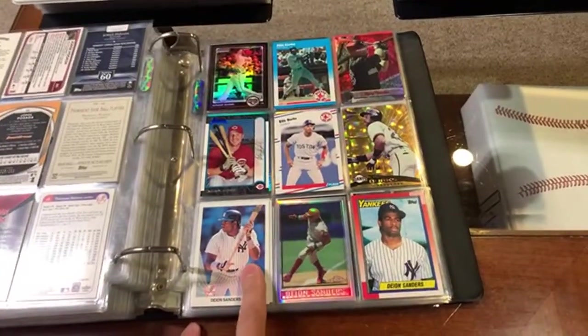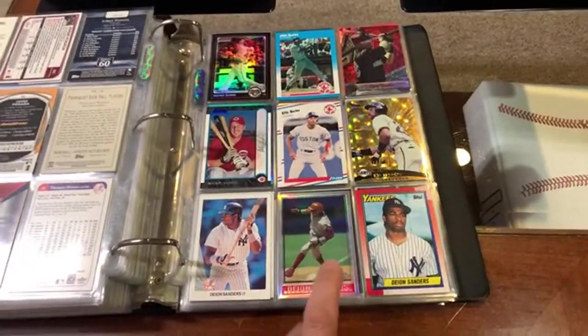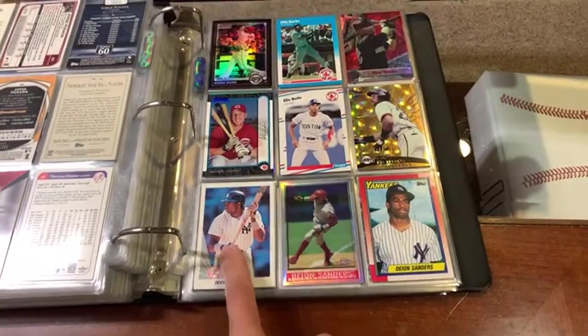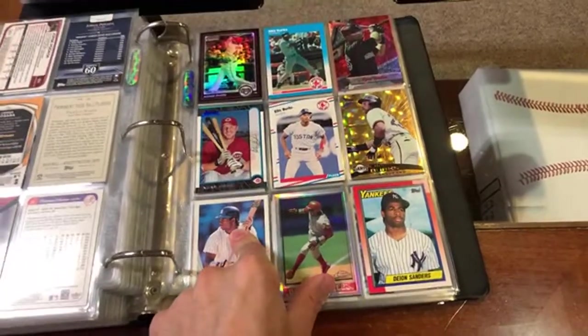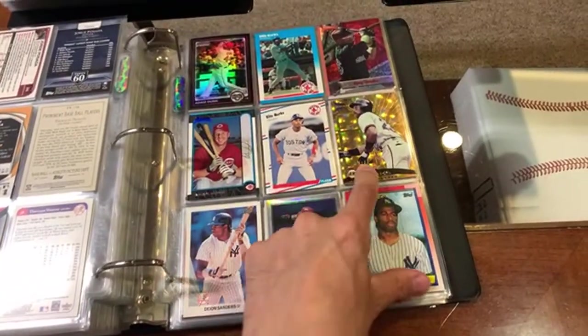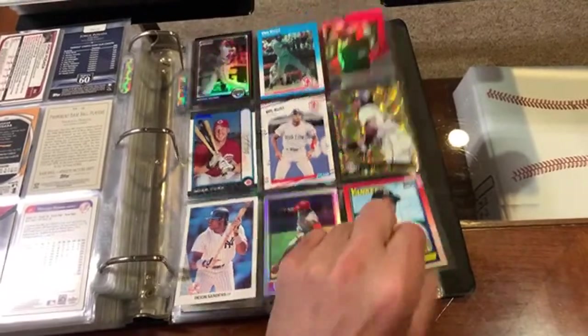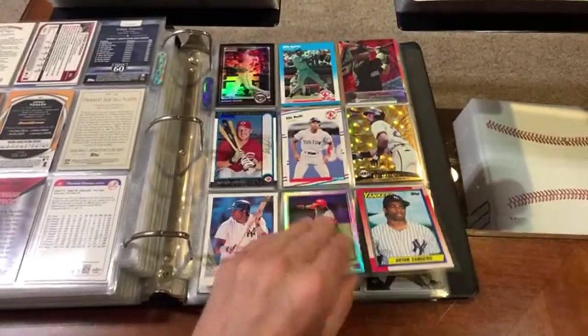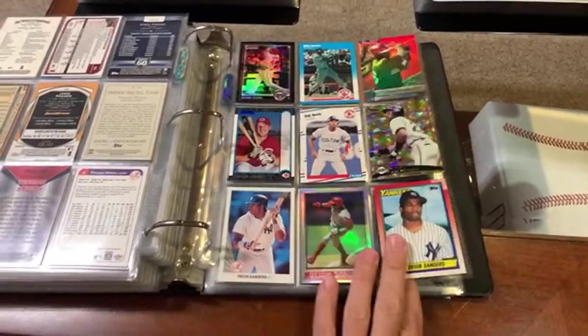We've got Deion Sanders — I was looking through this binder earlier and that card is sweet. '98 Topps Chrome Refractor, a Deion Sanders. Love that Leaf rookie card. Adam Dunn. Ellis Burks — that's a nice Prism, nice refractor. Ellis Burks — that's a couple of rookies, one extended, one regular pack issued. That's a fun page there.